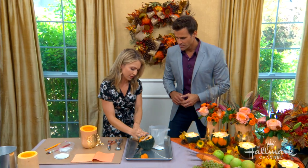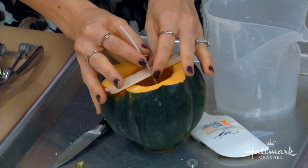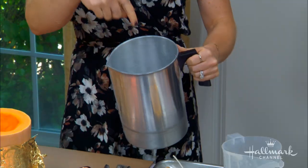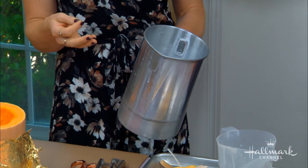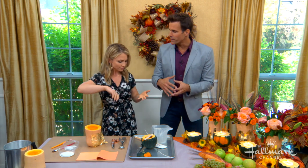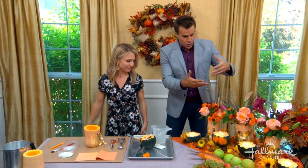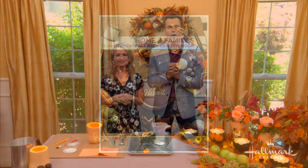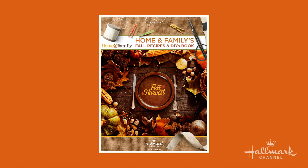Give the wax about an hour or two to harden, and don't move it around or the wick will shift. If you can't find microwavable wax, you can use one of these wax melting pitchers and do it as a double boiler. Check which type of wax you have and follow accordingly. Then choose your flowers according to your style and taste — she likes the purple ones! This project and many more like it are featured in our Home and Family fall recipe and DIY book, available now at hallmarkchannel.com.